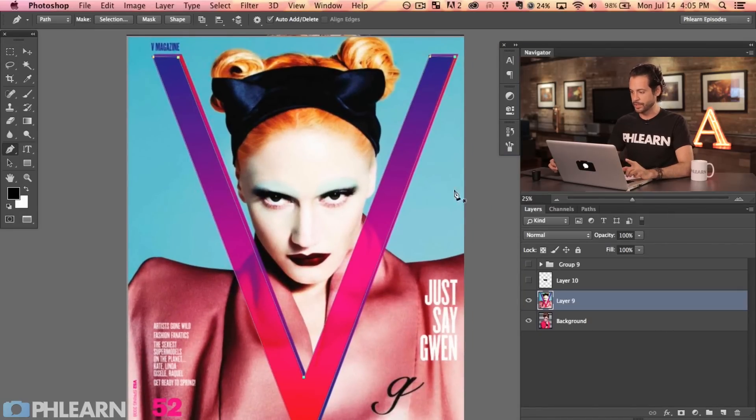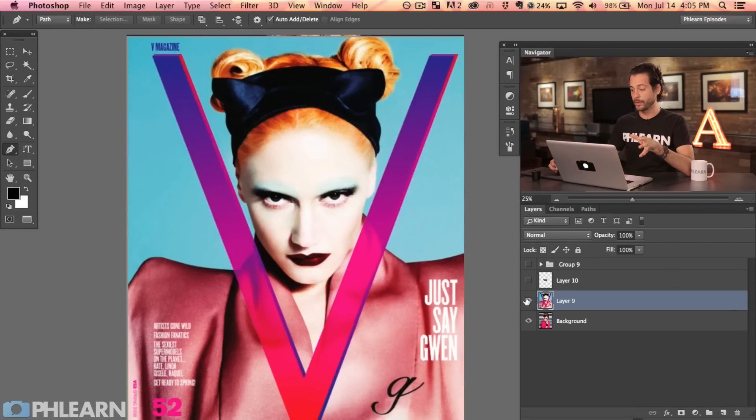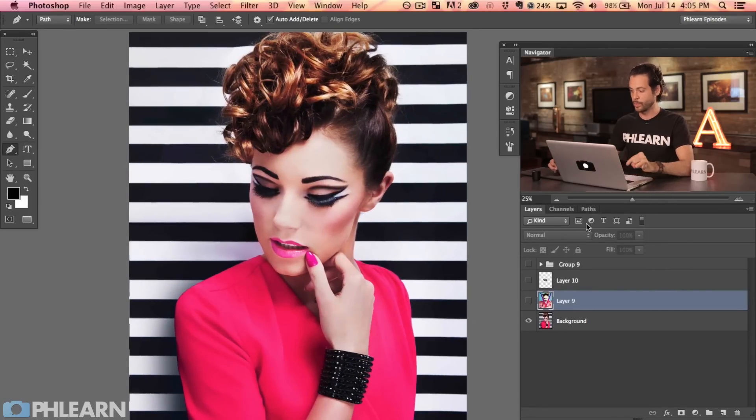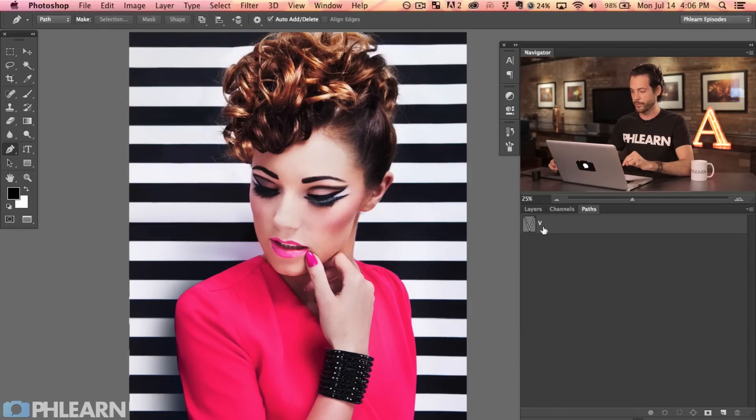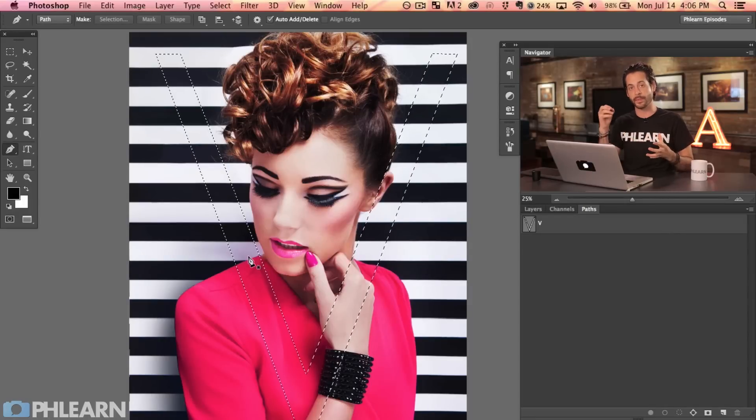Now that we have that path, you can see it shows up in your paths dialog. Click on the path — it's called Work Path right now. Let's just rename it V and hit OK. We really don't need that reference image anymore. Your paths are totally separate from your layers and selections — you can create a path on one layer, turn that layer off, and still have access to the path. Hold Command or Control and click on the thumbnail for the V path to turn it into a selection.